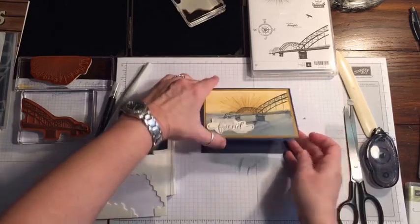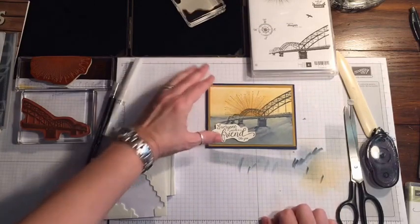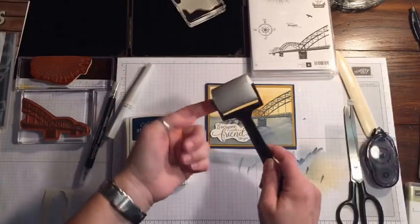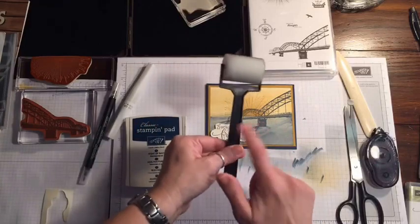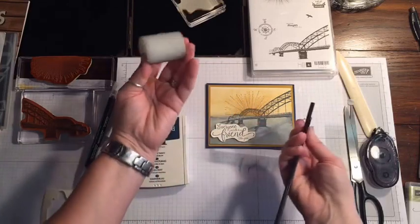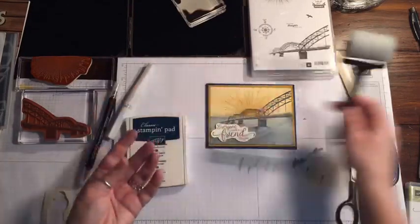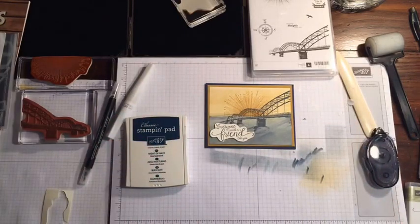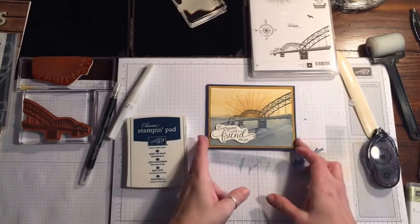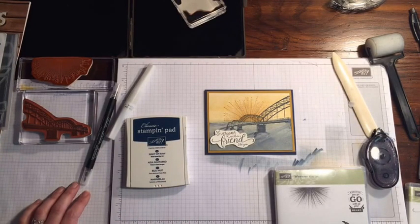'Everyone needs a friend like you' — we'll put this right here at the bottom. If you're going to put something on the inside, just add a piece of Very Vanilla or Whisper White to finish the card. That was pretty quick and simple! The new sponge brayer — all you have to do is rinse it out with water and let it dry. It comes with two brayers and two refills so you can swap them out really easily — they just pop right off. You'll have a clean one if you want to switch in between.